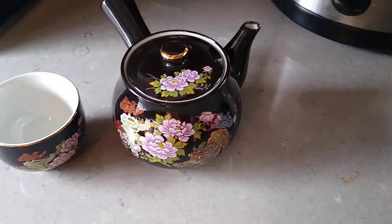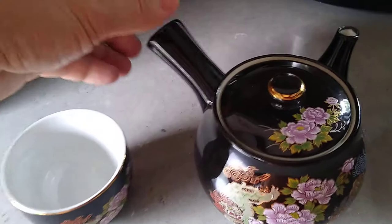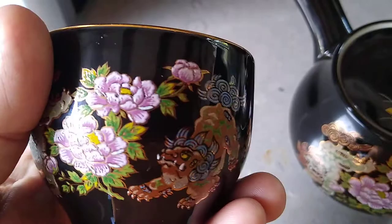Hello everybody, we're looking at a vintage teapot set. It has the handle on the side for pouring. What's unique about this set — and I have all the cups too — is it has dragons, well-painted dragons on both sides.